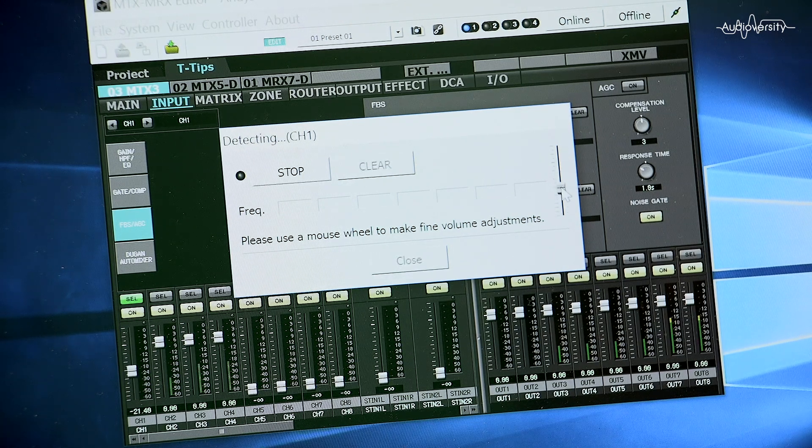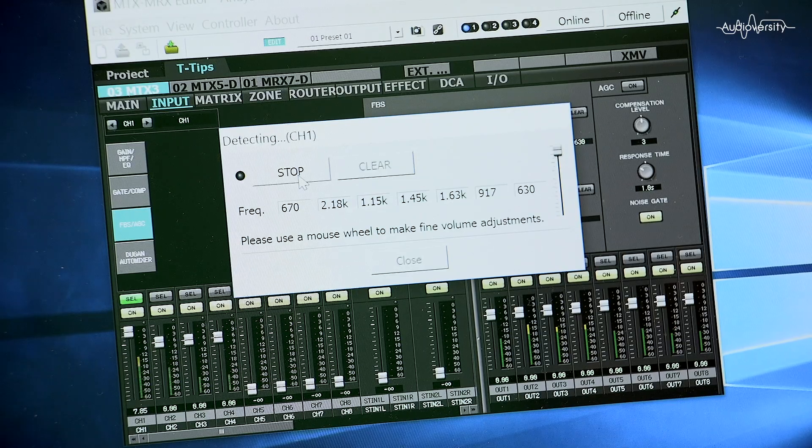Once started, increase the level slowly until the feedback has been created and eliminated. It will remove up to 7 of the most problematic frequencies, and it's going to make everyone much happier with their sound.